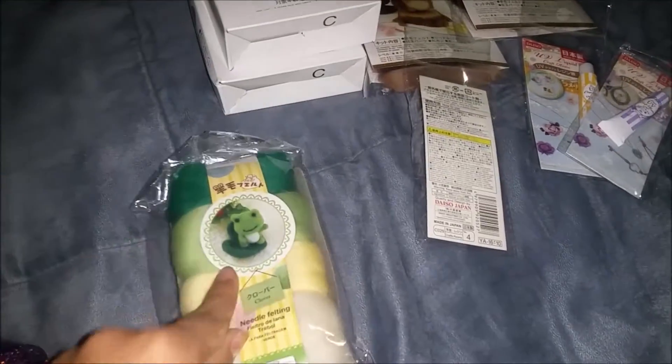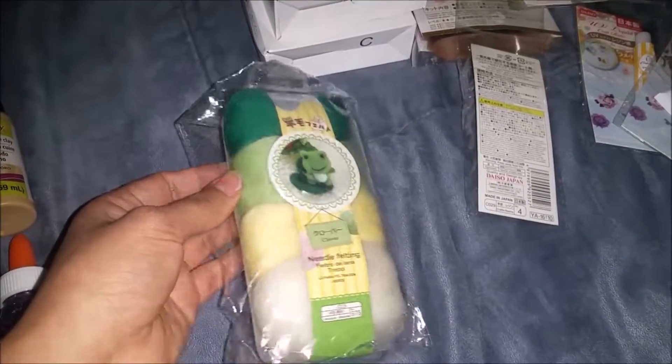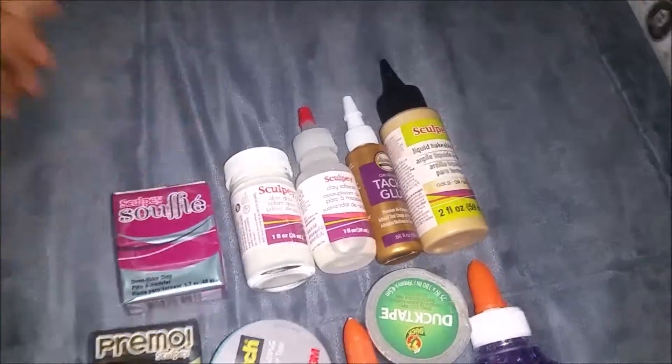Last, from Daiso, I got more felting wool, but green. I didn't really have green — I had one shade of green, but I didn't have the dark green or anything. So I just got this one from Joann's.